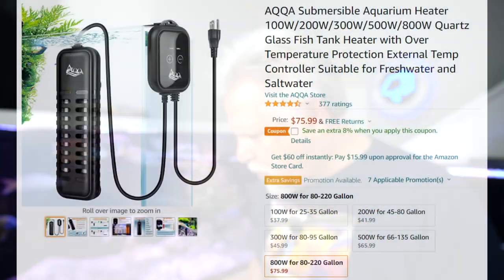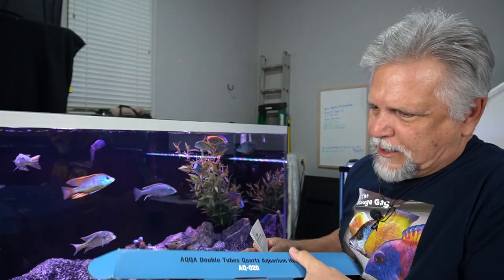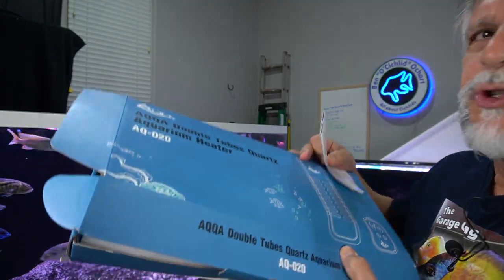The last product I'm going to show you is the AQ020 — an AQQA double-tube quartz aquarium heater. This is just a real heavy-duty monster. Here's the box — AQ020. It looks like this one is an 800-watt model. So it's a pretty powerful unit, and everything about it is very, very heavy duty.